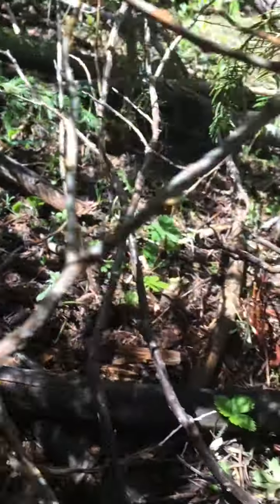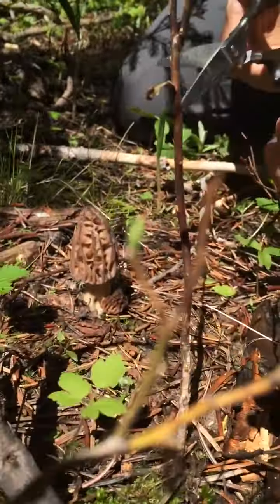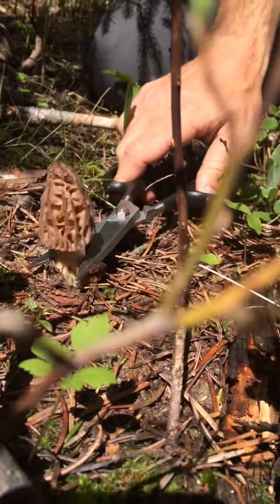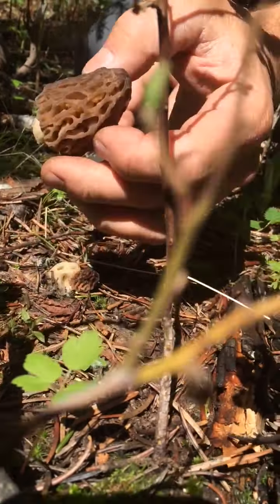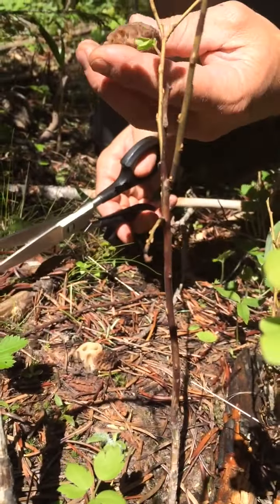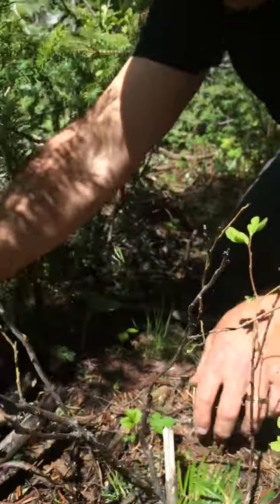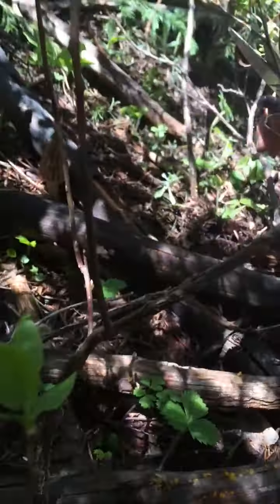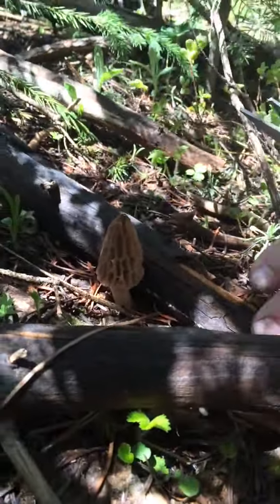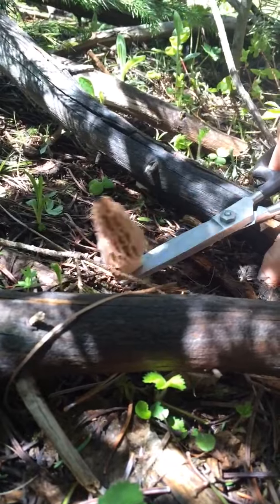I'm gonna show you how to harvest one here. I use scissors — I don't pull it out of the ground, I don't break it, I cut it right at the base, just like that. We leave the base on the ground because that's going to help regenerate. We carry them in a big open bag, and that bag allows the spores to fall through.